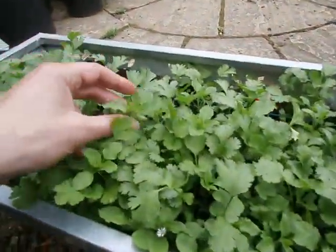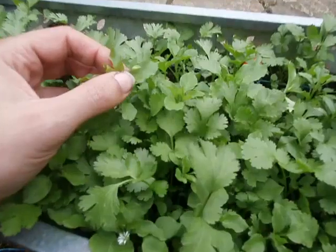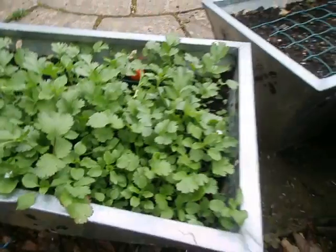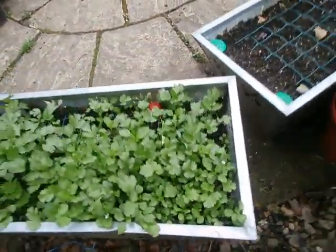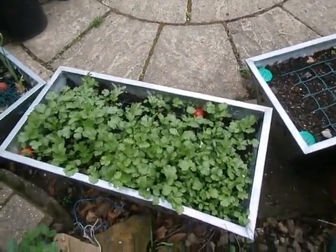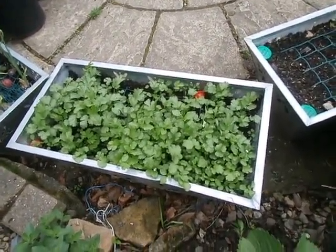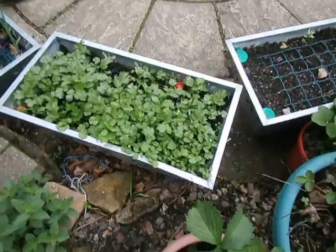It is looking definitely like chickweed — even the flower head. Look at that, that looks like chickweed. We'll find out soon anyway, I'll take it to get identified. That'd be quite good — it's mixing with the coriander. When the coriander dies back I'll be left with chickweed for the winter. Excellent.